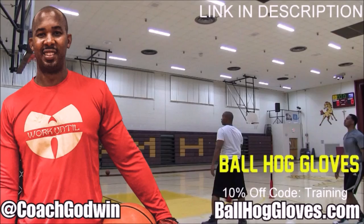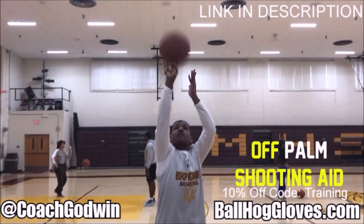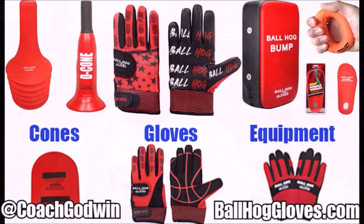Ball Haul Gloves. Do our warm-up ball handling drills, our two-ball drill. The D-Cone is the perfect complement. We have everything you need from ball handling gloves, bump pads, shooting eggs, and cones. Go to BallHaulGloves.com.